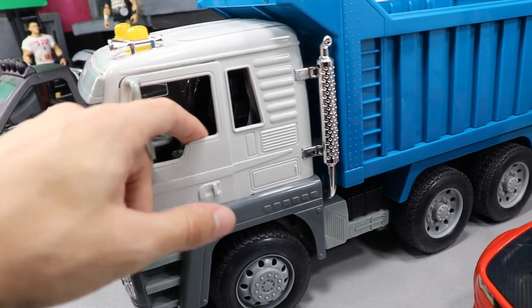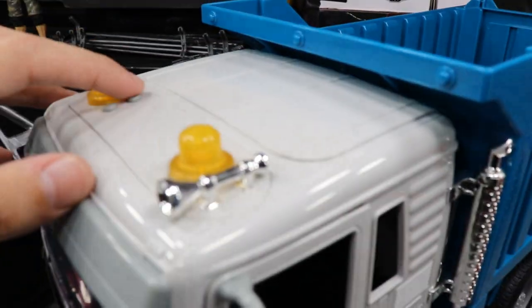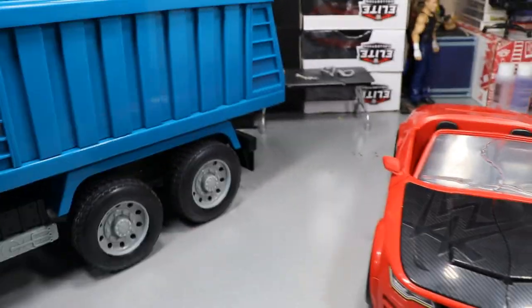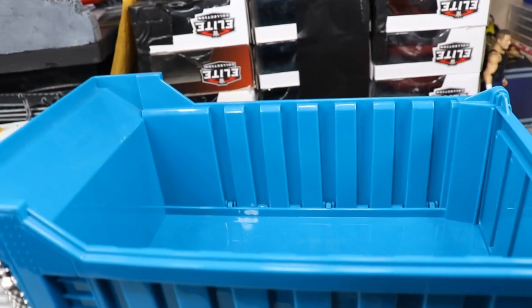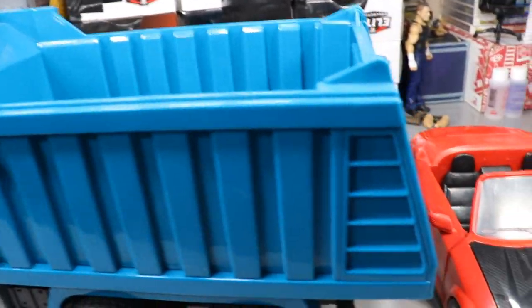You have some buttons on the top — you can turn on the headlights, it makes engine noises, and the back button makes the top lights light up. You can also lift the dump bed up — you can actually dump dirt out, and the back portion opens up as well. You get a lot of playability. You can spin the arm around, and this back flap does push open so you can put your figures in here, load the arm up, and recreate all kinds of spots.